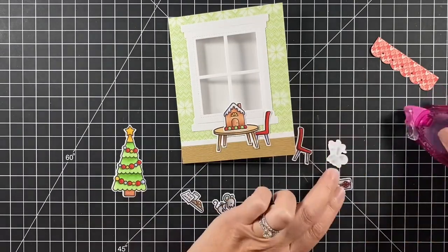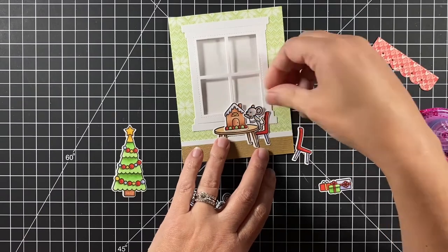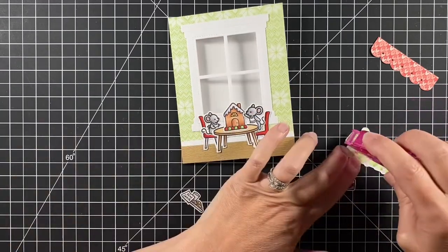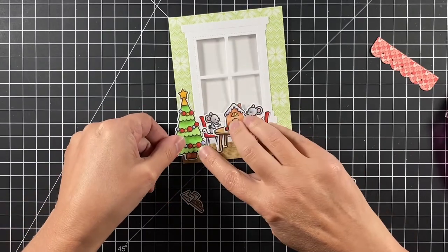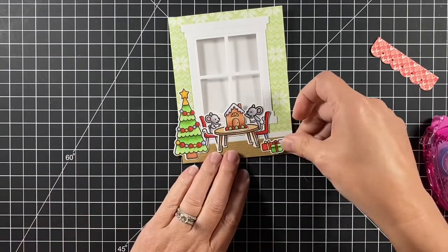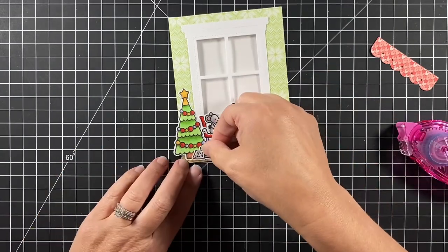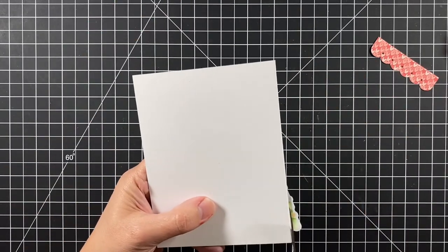I'm using my tape runner to adhere everything. I push in that little chair and here's the mouse working on the gingerbread house. Push in one more chair and set that guy there — he's kind of taking a break and looking back at his work. The Christmas tree is off to the side. Maybe the presents should be under the tree, but I'm putting them on the other side of the room to balance things out. The plate of cookies and milk goes by the tree because it just looks good that way.